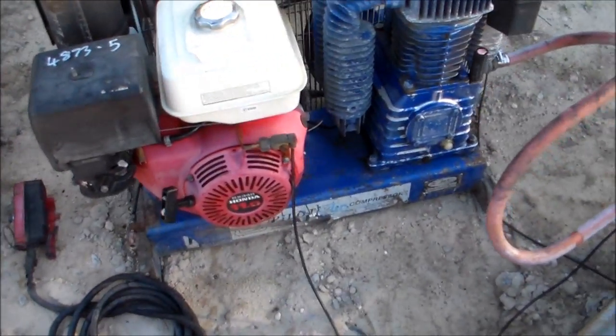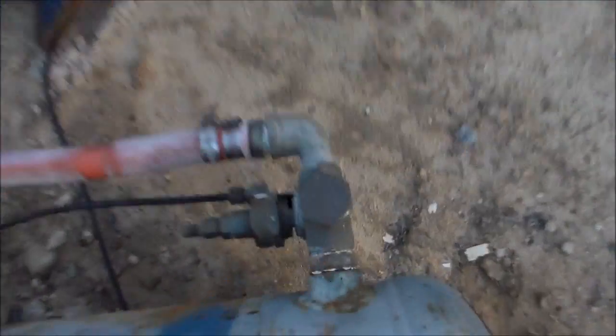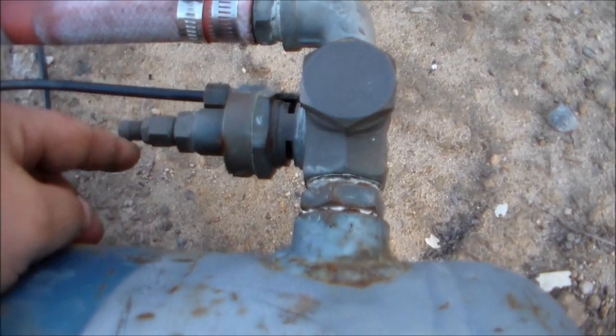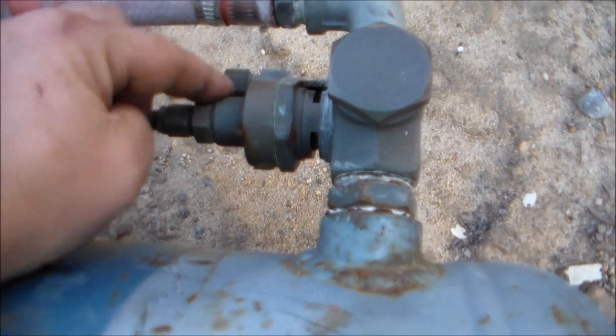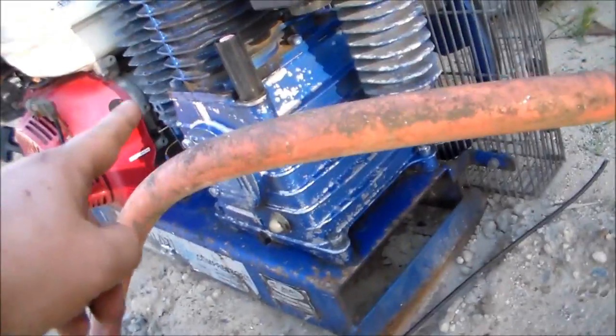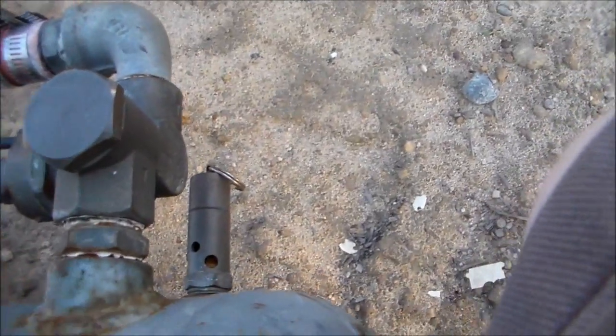I got the compressor running perfectly and people were asking how do they work. This here is an unloader valve. What that does is when it reaches the pressure that you set with this screw and lock nut, it pops this valve open which starts releasing the air that comes from the pump, so it doesn't over-pressurize the tank. There's a one-way valve in there so the air from the tank won't leak back out.